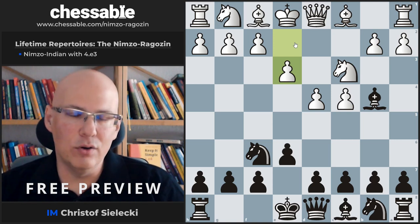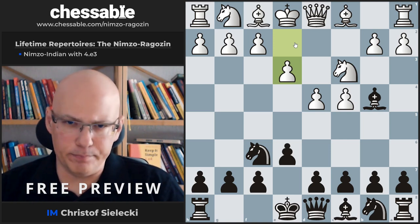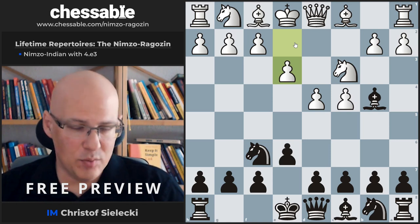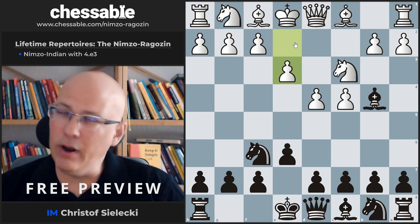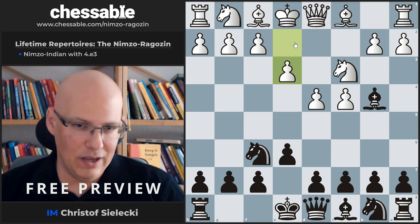There are a couple of books that recommend this line — for example by Kornev, a grandmaster who released a two or three volume series on 1.d4. It's also recommended by Shandorf in a book and by John Watson. Not because it's so great, but it is easier to learn than the other lines.